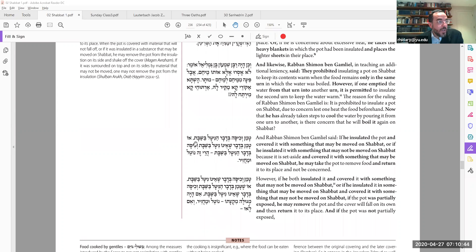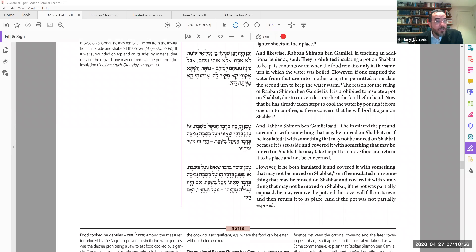If you insulated and covered the food with something that is muktze — something you're not allowed to move on Shabbat — then certainly you can keep it there. Or if the insulation itself is muktze but the top layer is something you can move, you can take it out and put it back in. We assume the walls and bottom of whatever basket you're using will stay, and since the top part is not muktze, you take off the top, remove the food, put it back, and cover it again — no problem.